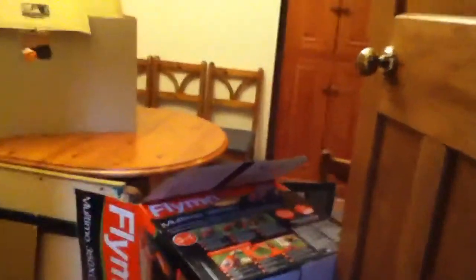Hey YouTube, Oliverz124 here and today I'm here with my awesome and sick Nerf fort.